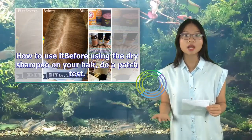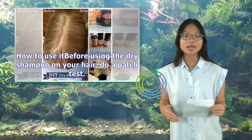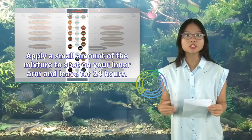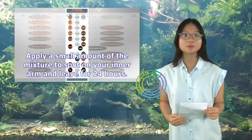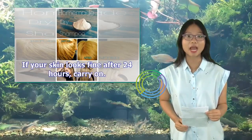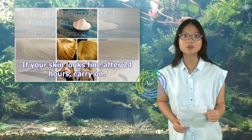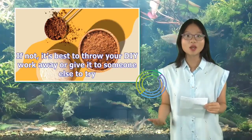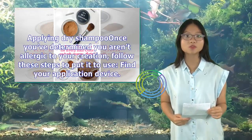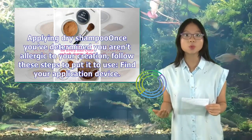How to use it: before using the dry shampoo on your hair, do a patch test. Apply a small amount of the mixture to a spot on your inner arm and leave for 24 hours. If your skin looks fine after 24 hours, carry on. If not, it's best to throw your DIY mixture away or give it to someone else to try.